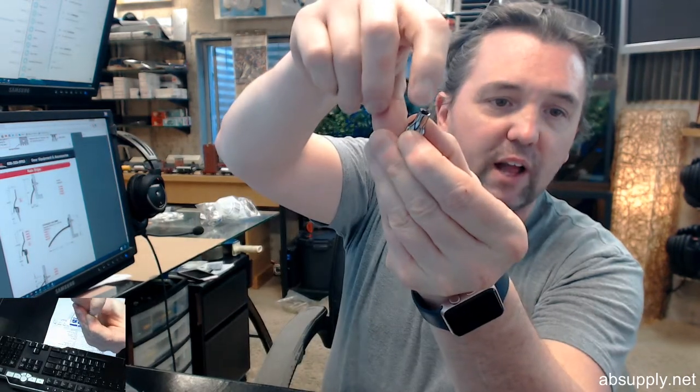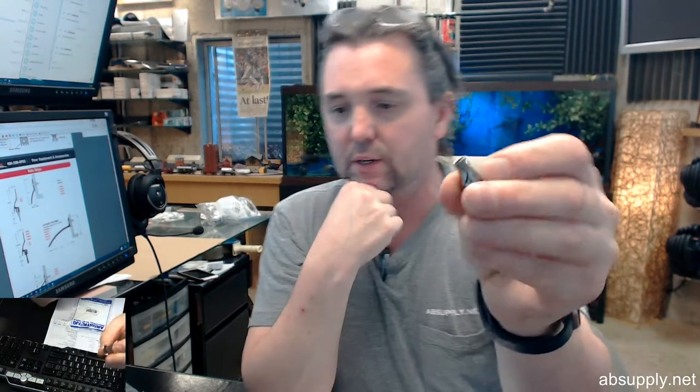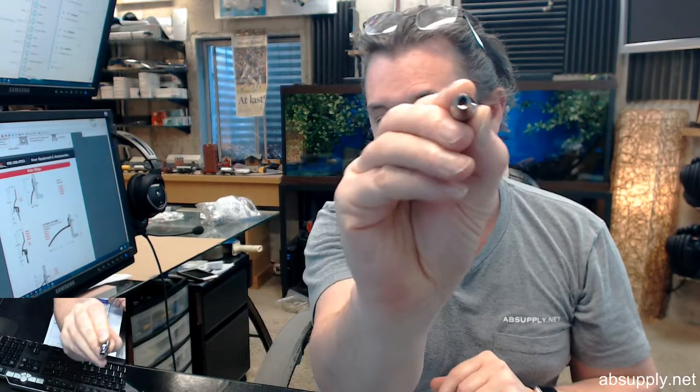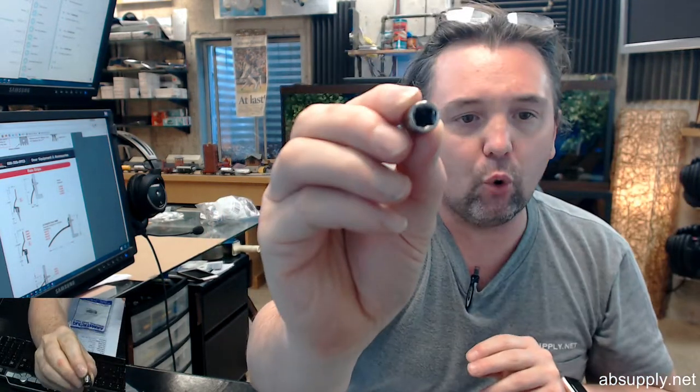Chamfered opening slips easily over fasteners and holds securely — that's indeed the case as well, that's a detail on the inside perimeter of the entryway. Hardened for extra strength, prevents rounding of fasteners' corners — that's the lobular benefit. Thin wall design fits into tight spots. Ball type locking, and that is also evidenced as a feature on the inside of the quarter inch drive.